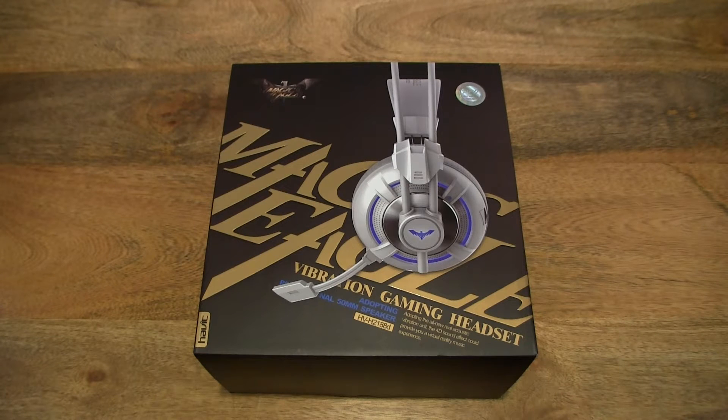Hello everybody. Today we're going to unbox the Havit HV-H2188D gaming headset with vibration and LED, take a close-up look, plug it in and see it work.